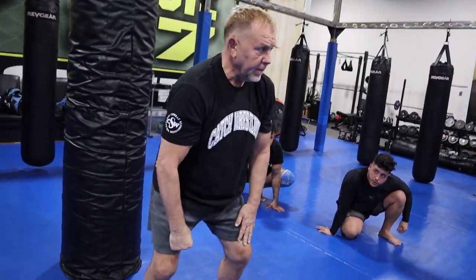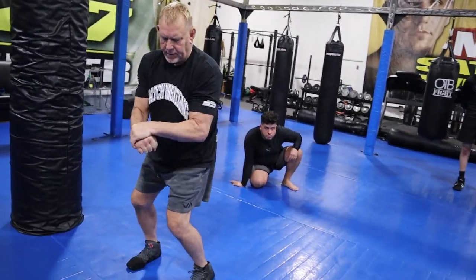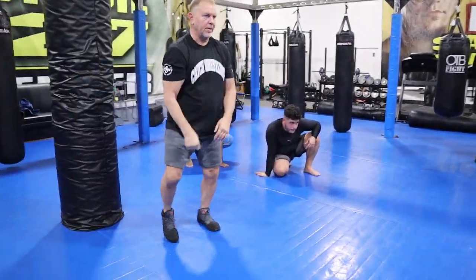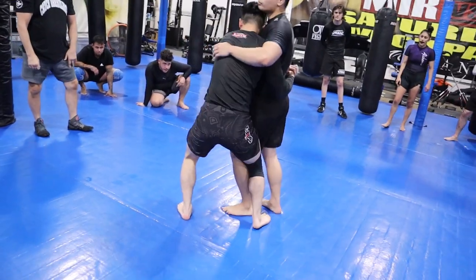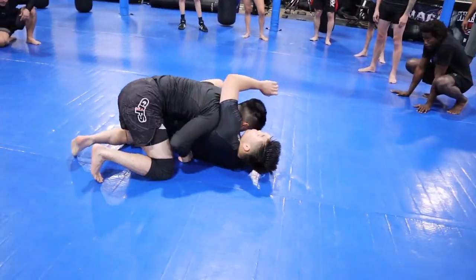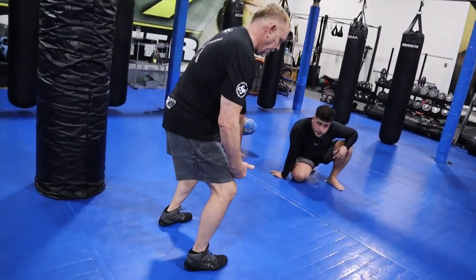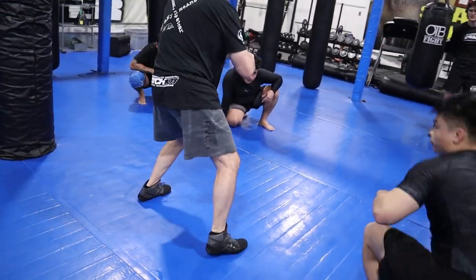Number two: you're going to step to the side, switch your leg, and drop them to the floor. Body lock, knee block — and that's it. Once you step over, your feet are sideways, your leg comes up, the other one here, and you drop.